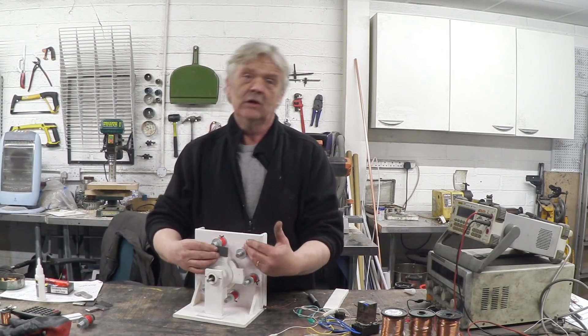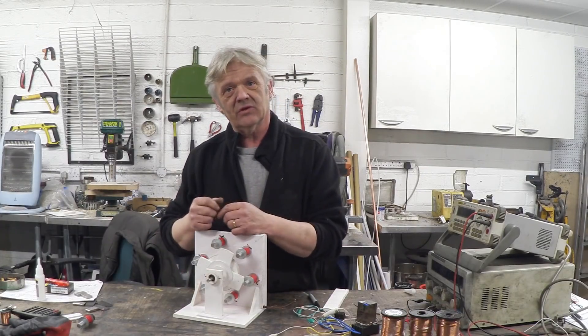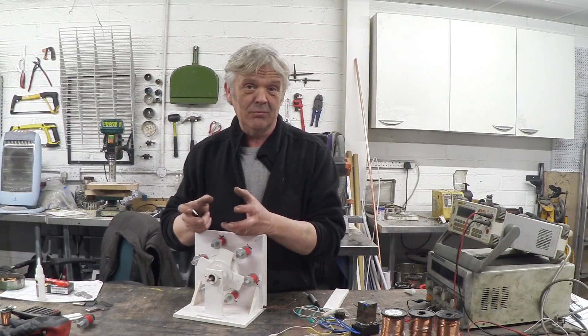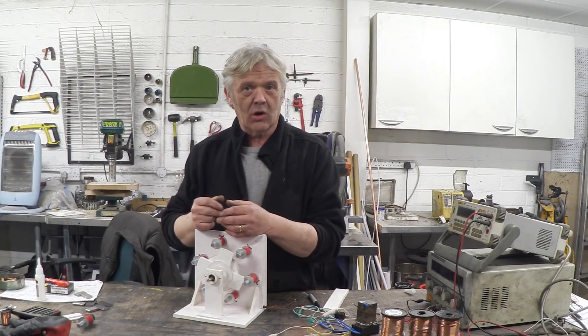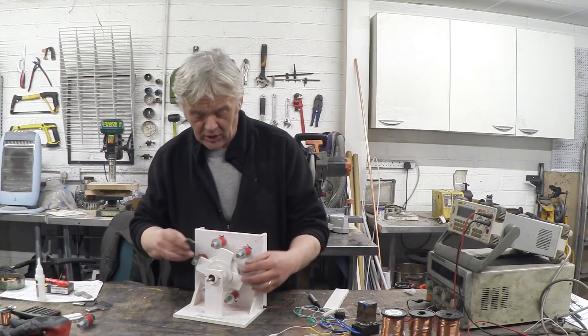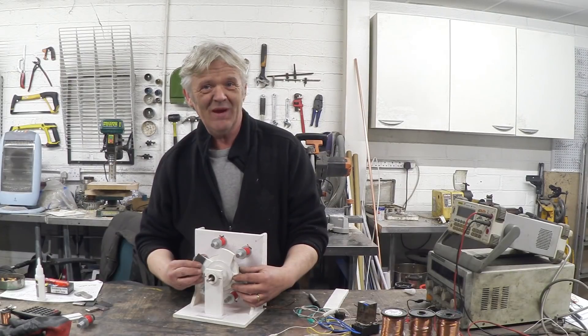So we turn the magnets on and the steel gets attracted to the magnets. Now there are loads of ways to make these things, but one of the reasons I've made it this way is because it's really simple. I didn't use a lathe - I used nothing more complicated than a drill press and a hacksaw, and we're able to make a motor. All I have to do is glue those bits on there and then we'll see if we can get it to spin.